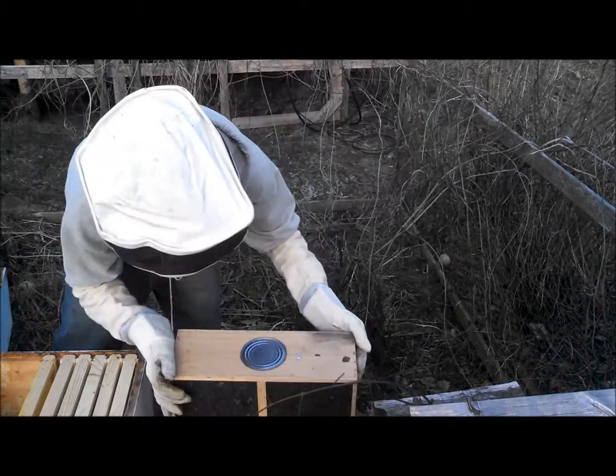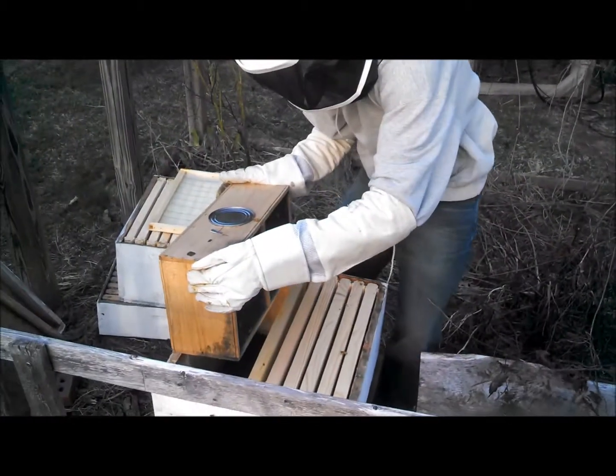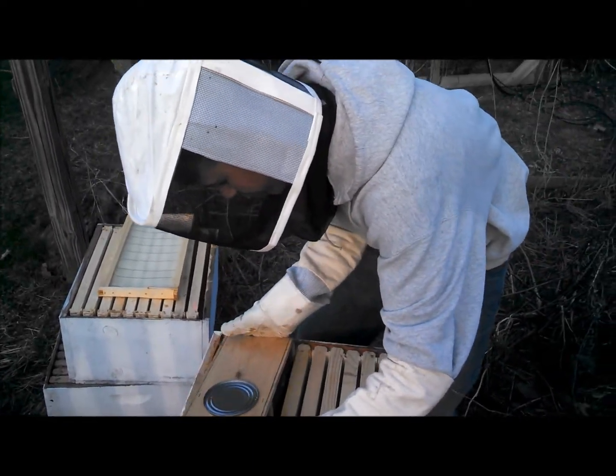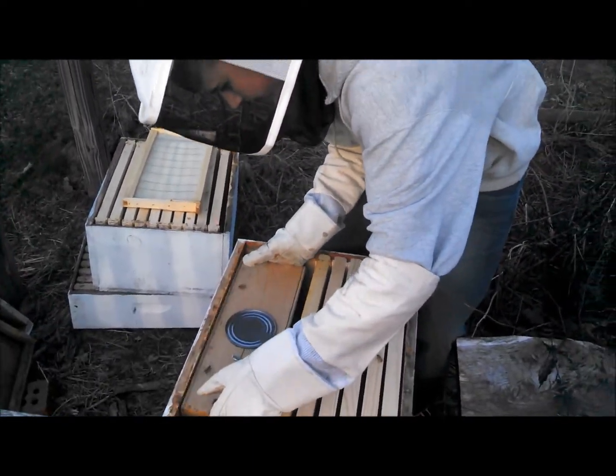Make sure there's no bees on the sides. Just take the lid off and shape up the lid. And literally there's like a tower of bees up to the path.